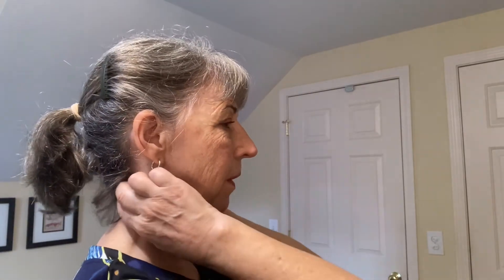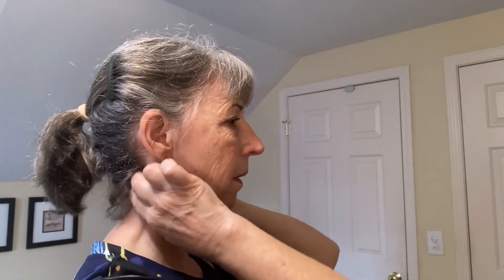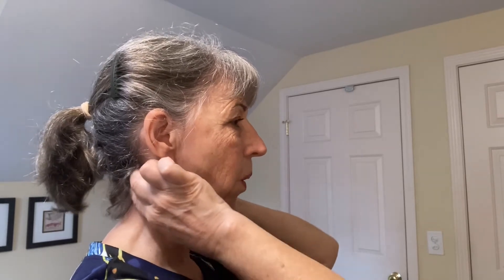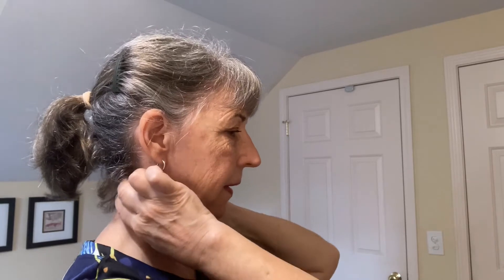As you massage, you're going to let your spine lengthen upward and you're going to release each vertebra a little bit forward and a little bit over. First one. Next one — my head moves up, my whole spine follows. The next one.